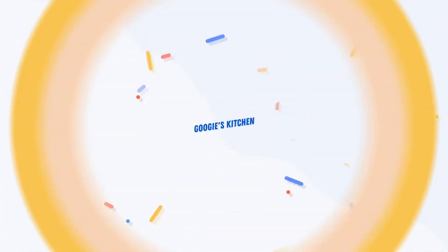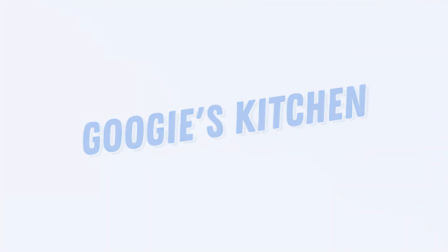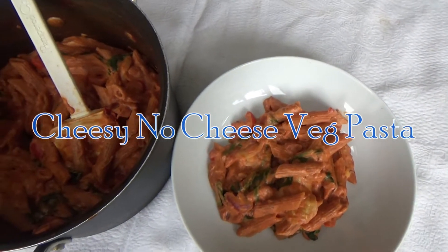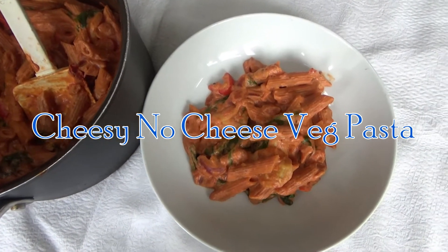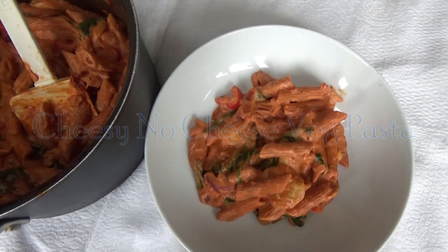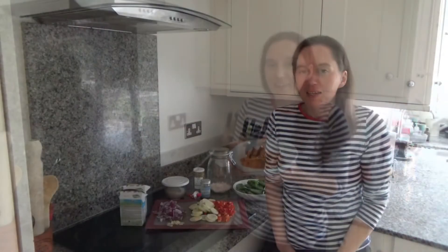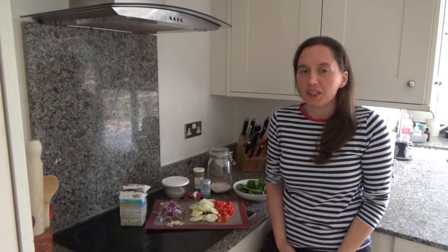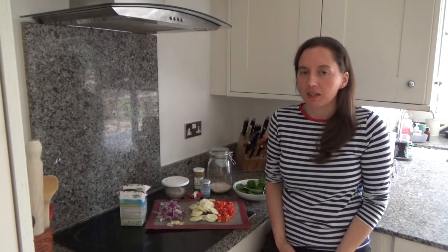Hi everyone and welcome back to Googie's Kitchen. If you are new here, then hello and welcome. My name is Alexis and today I want to show you how to make my delicious cheesy no cheese veg pasta.